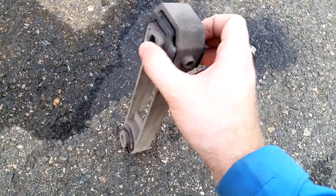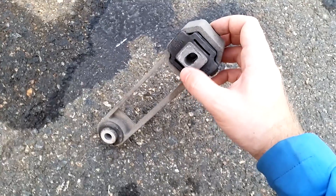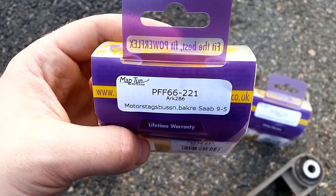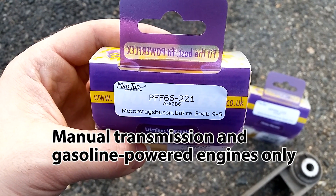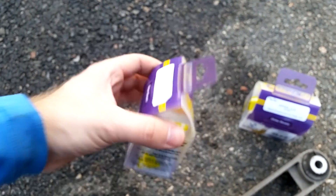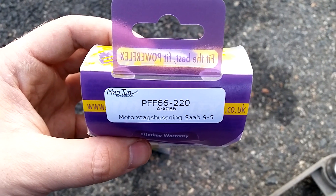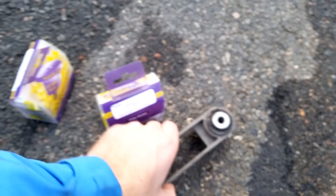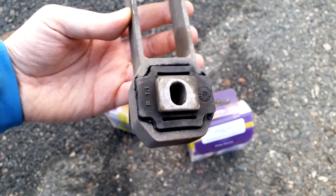We'll definitely remove this bushing and also this one, and replace them with nice polyurethane bushings from PowerFlex. The part number for the rear big bushing, which is almost square-shaped, is PFF66-221, made by PowerFlex. The front round bushing is PFF66-220 — so to summarize: round front one and rear square one.